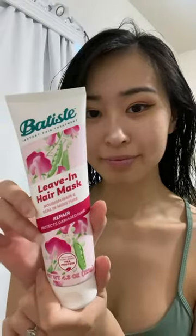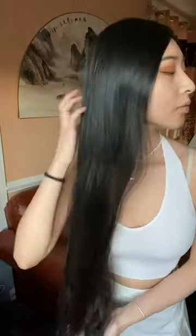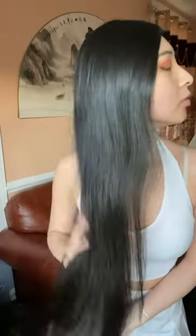I usually use them right after I wash my hair and massage it in while it's drying. This also helps lock in moisture, and you can use it in between washes to give your hair a quick pick-me-up. You'll notice your hair feeling so much softer and less dry right away.